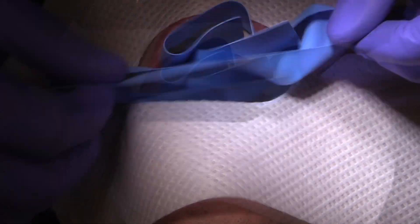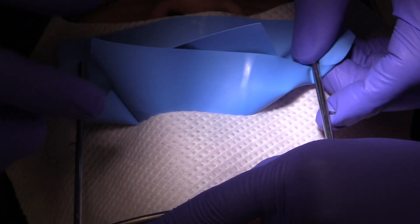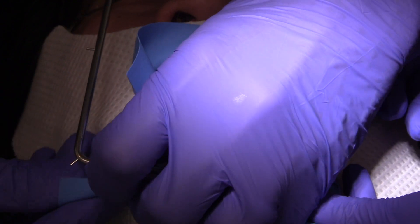I always like to use a napkin because the napkins are going to keep the patient from getting any chafing from the rubber dam. Sometimes there's some leakage and you'd like to have some way of absorbing some of that leakage.